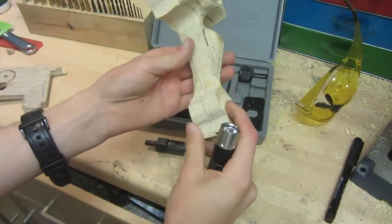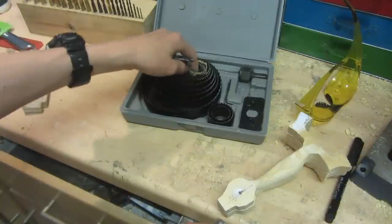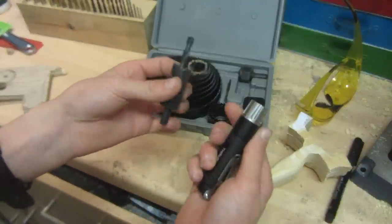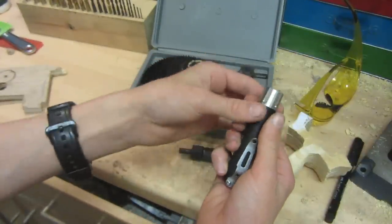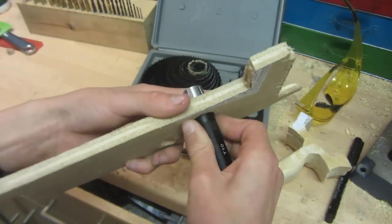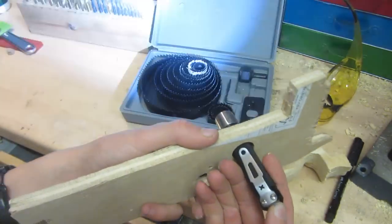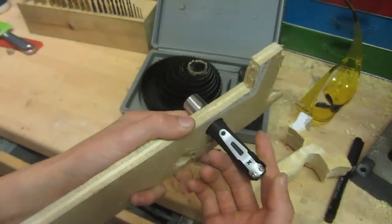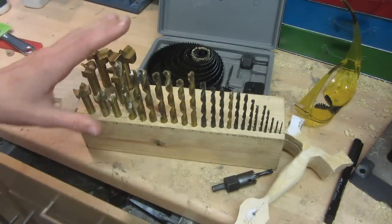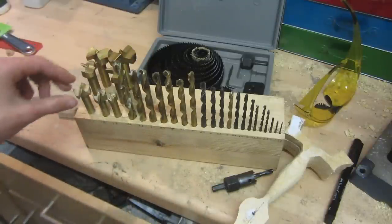Now I'm going to make the hole where I can attach the torch. In my hole saw bit set — you can buy a set like this off Amazon for only a couple of pounds — I've found one which fits onto the T10 head very well. I tested it in a piece of wood and it fits in snugly. You could also use regular drill bits and enlarge the hole with files and rasps.